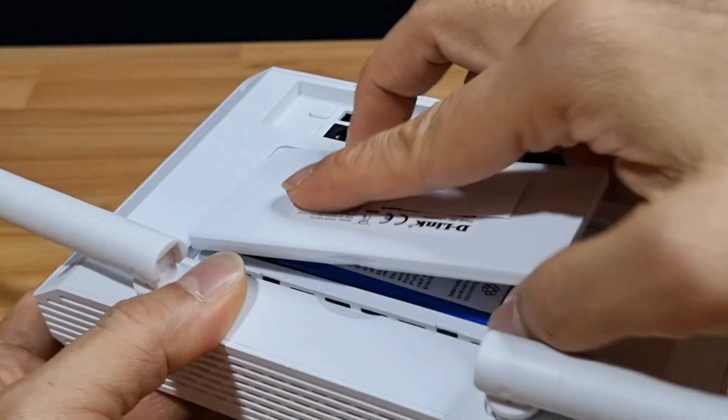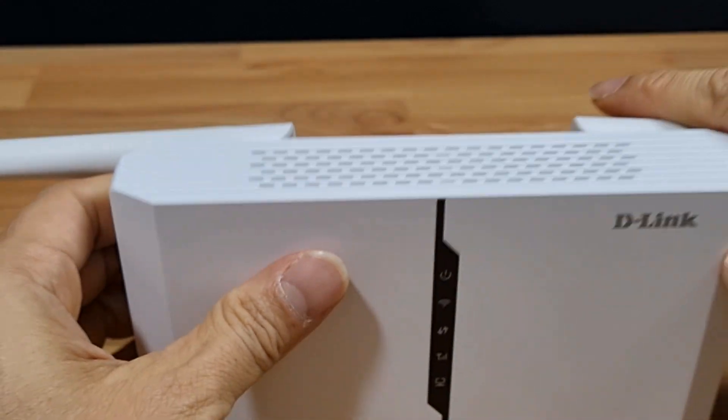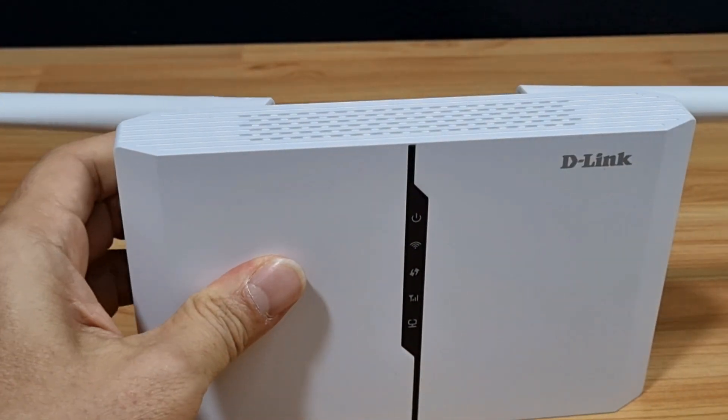Replace the battery cover and you're ready to go.